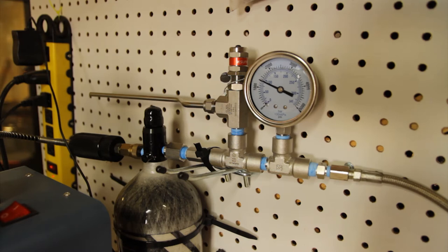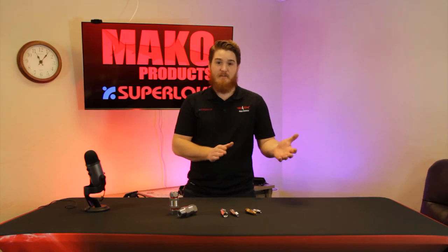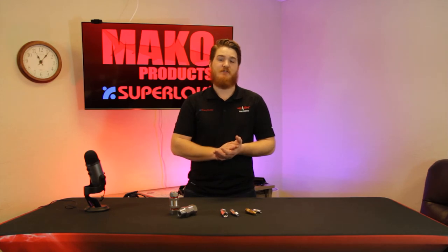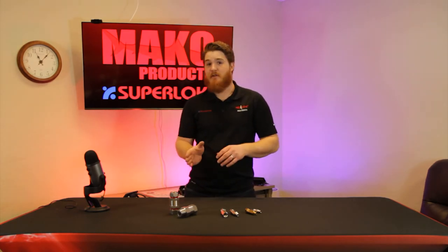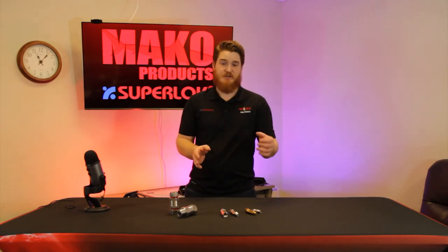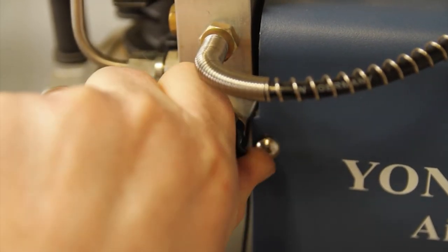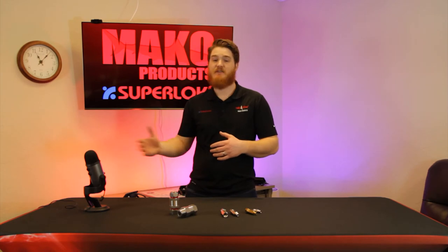After some of the pressure in the tank has been used, that compressor is going to need to restart to gain that pressure back. If there is already a high amount of pressure in the system, it's going to be a lot of work for that compressor to restart. Adding a check valve just after the compressor allows the user to bleed pressure off before the check valve without draining the reservoir, so the compressor is not under pressure before adding pressure back to the system.